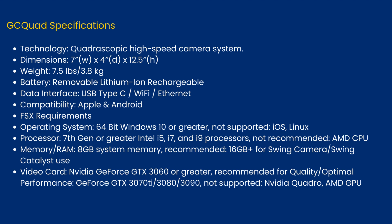GC Quad Specifications: Technology — Quadroscopic High-Speed Camera System. Dimensions: 7 inches wide by 4 inches deep by 12.5 inches high. Weight: 7.5 pounds (3.8 kilograms). Battery: removable lithium-ion rechargeable. Data interface: USB Type-C, Wi-Fi, and Ethernet. Compatibility: Apple and Android.